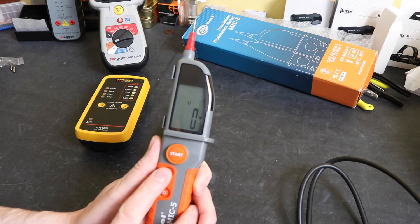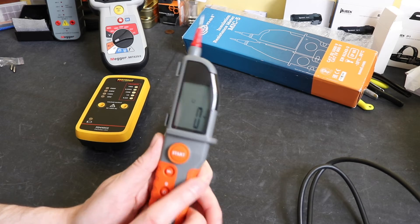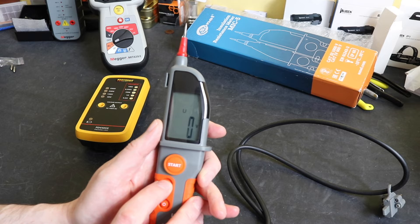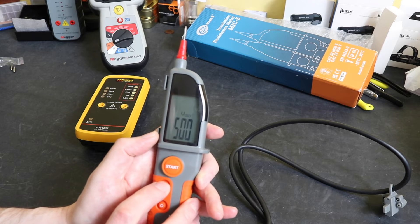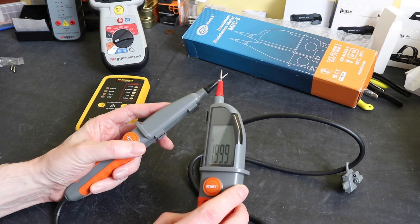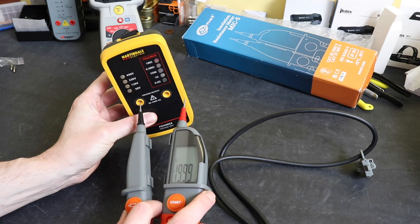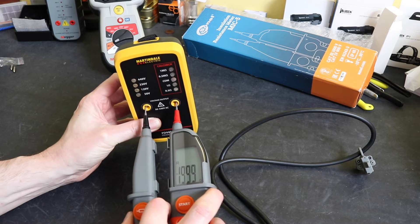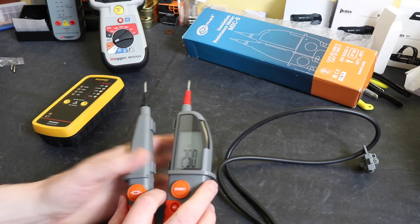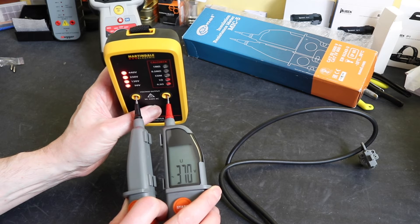There are only three settings: it defaulted to the insulation test function at 250 volts. In insulation test mode it will measure voltage but won't do continuity. To switch to continuity mode you press the select button and cycle through — 250 volts, 500 volts, then the continuity function. In continuity mode, probes together gives a buzzer and resistance reading, but it won't measure voltage. It will, however, alert you that voltage is present if you touch live conductors.